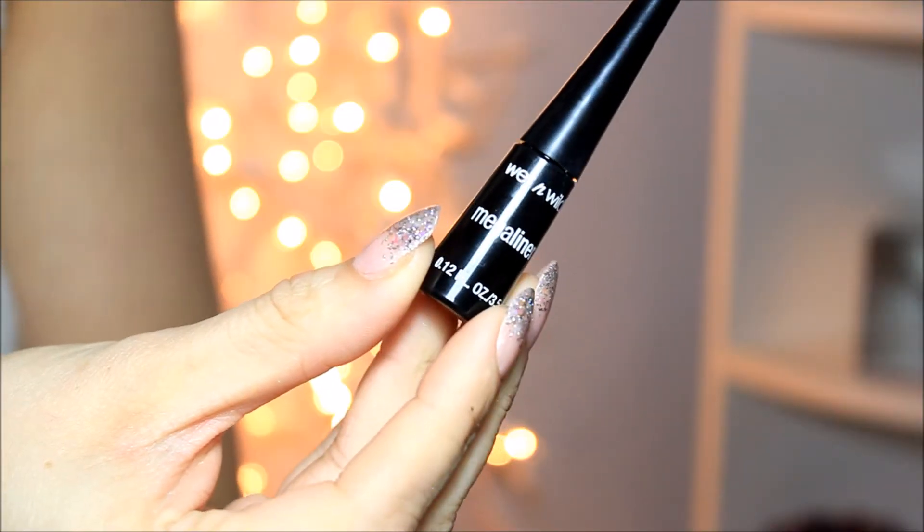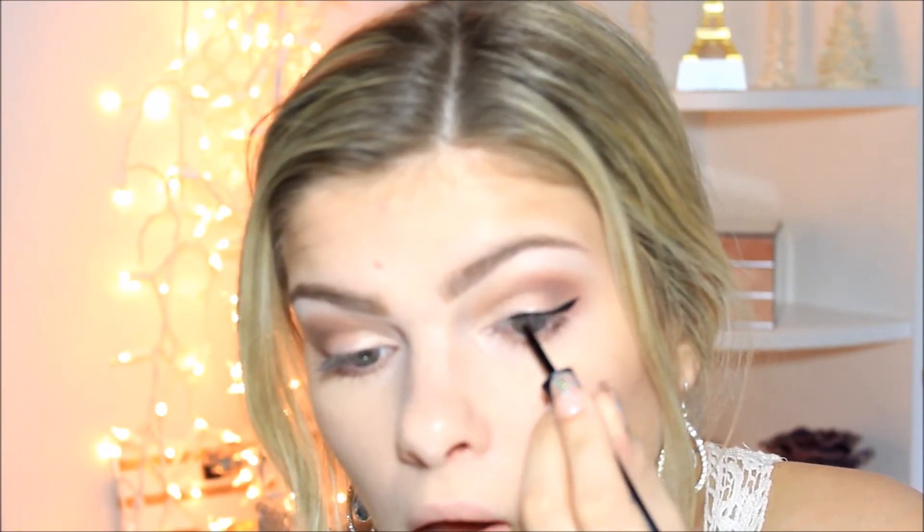I'm going to take this Wet n' Wild Mega Liner to line my eyes. It's really cheap but it's a very good eyeliner and lasts quite well. I'm sorry this didn't focus very well, but just do eyeliner however you feel comfortable. Same with mascara — I was going to do false lashes, but I kind of forgot. But you generally don't have to, though you can if you want — it's the appropriate time to wear false lashes. Mascara works good too. I use these two: Maybelline Falsies and Covergirl Clump Crusher.